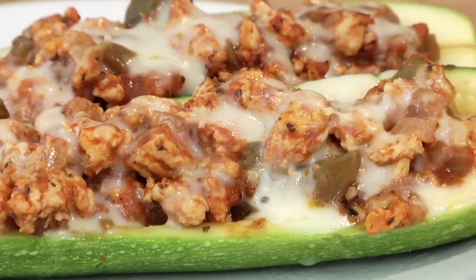Hey guys, it's Danny. Now here in June, zucchini is in full blossom, so I'm always trying to find new ways to incorporate it into my recipes while it is at its peak. For this quick bite, I'm showing you how to make my clean and delicious turkey stuffed zucchini boats.